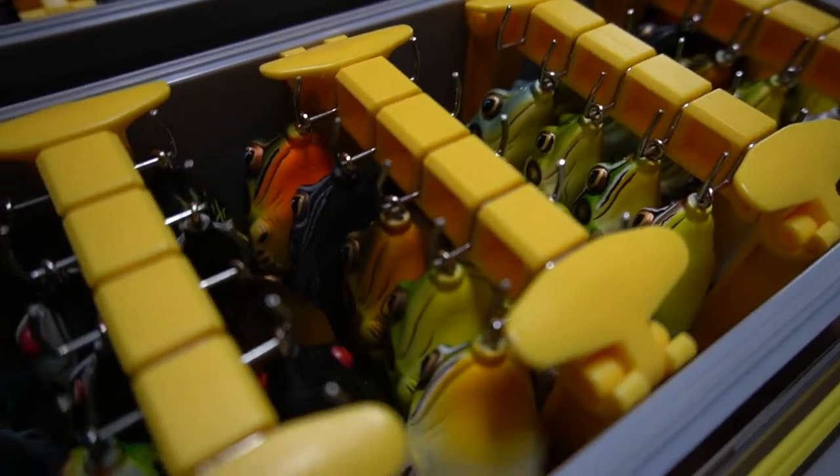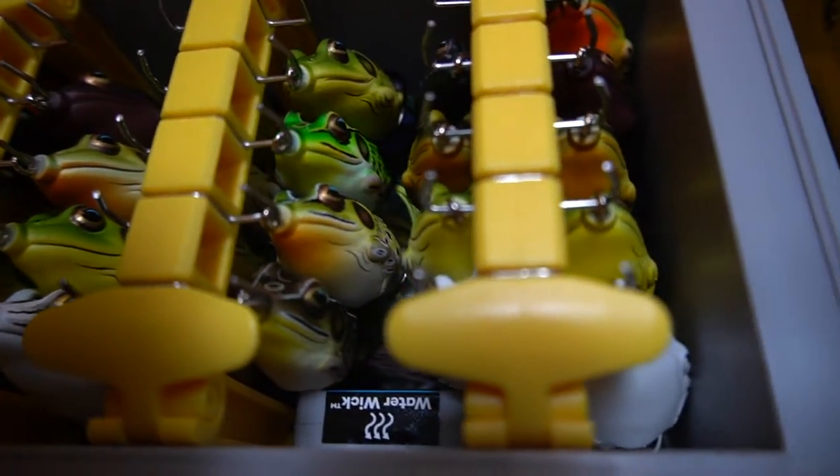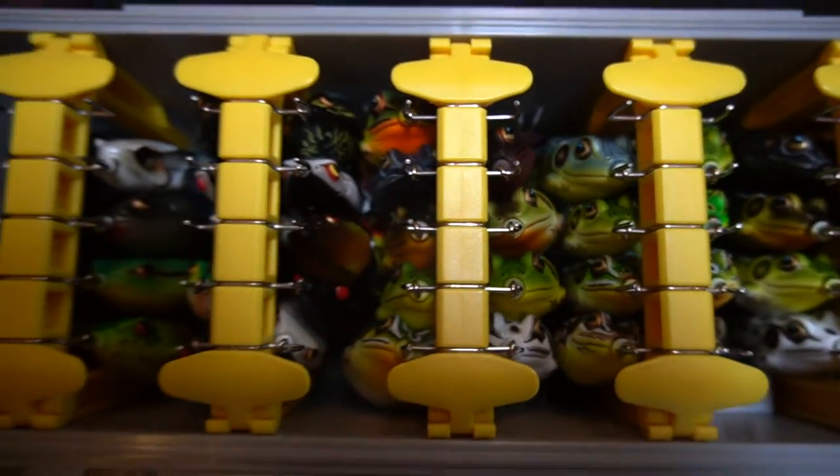Plano is always staying ahead of the game, always making it easier for us fishermen. Being able to organize tackle is the main thing for me — ease of use. I like to have separate boxes for different stuff, and I think it's really unique how Plano finds a purpose for each box. You've got to be organized, especially when you have a boatload of bass fishing tackle. You're also getting a couple of benefits from the Plano Edge system, like the rust restrictor that keeps your baits from rusting. The latches and build quality are solid.